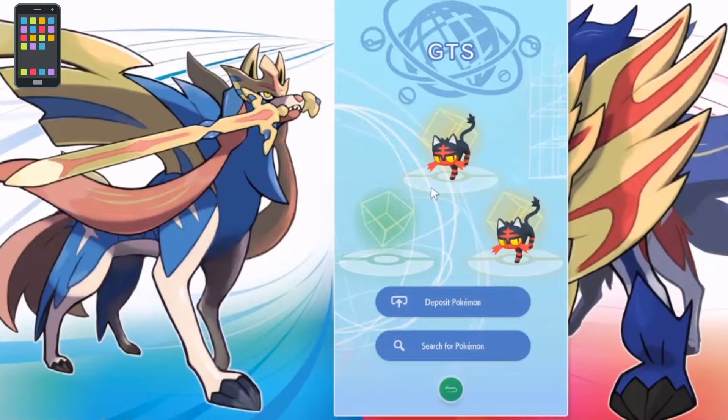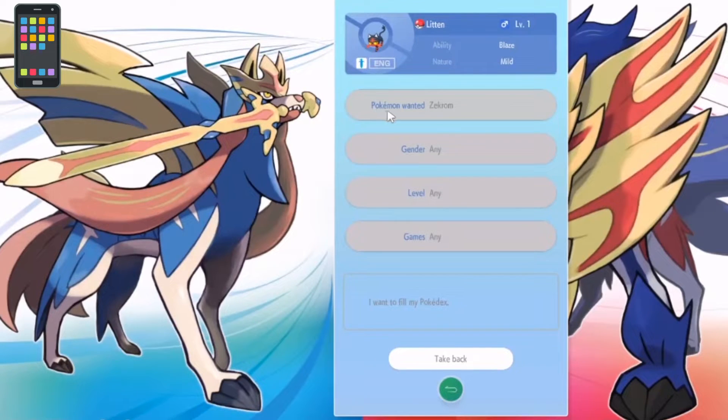Let's go into the GTS. Here you deposit a Pokémon and request what you want in return. How I got that Mewtwo: I deposited a Sinistea, put in a request for a Mewtwo, and that person was also searching for a Sinistea. It matched up and they gave me a level 76 Mewtwo — I transferred it straight into my Sword game. They got a level 1 Sinistea I'd just hatched from an egg. I've been doing a lot of hatching and breeding, trying to fill up my Pokédex — I'm a completionist, about 85% complete on Sword and Shield.